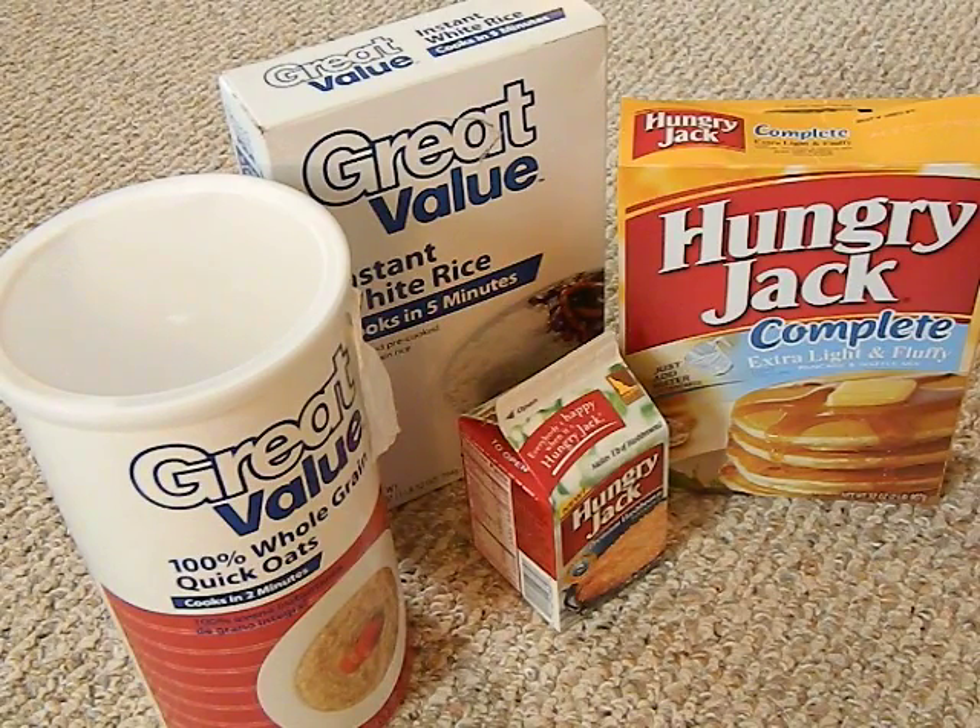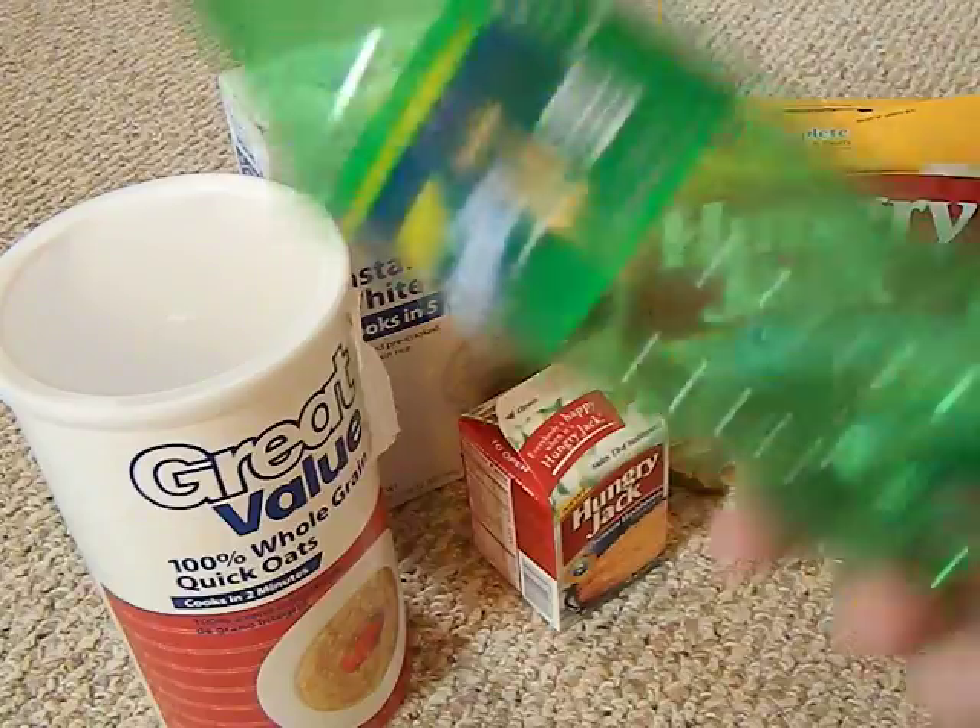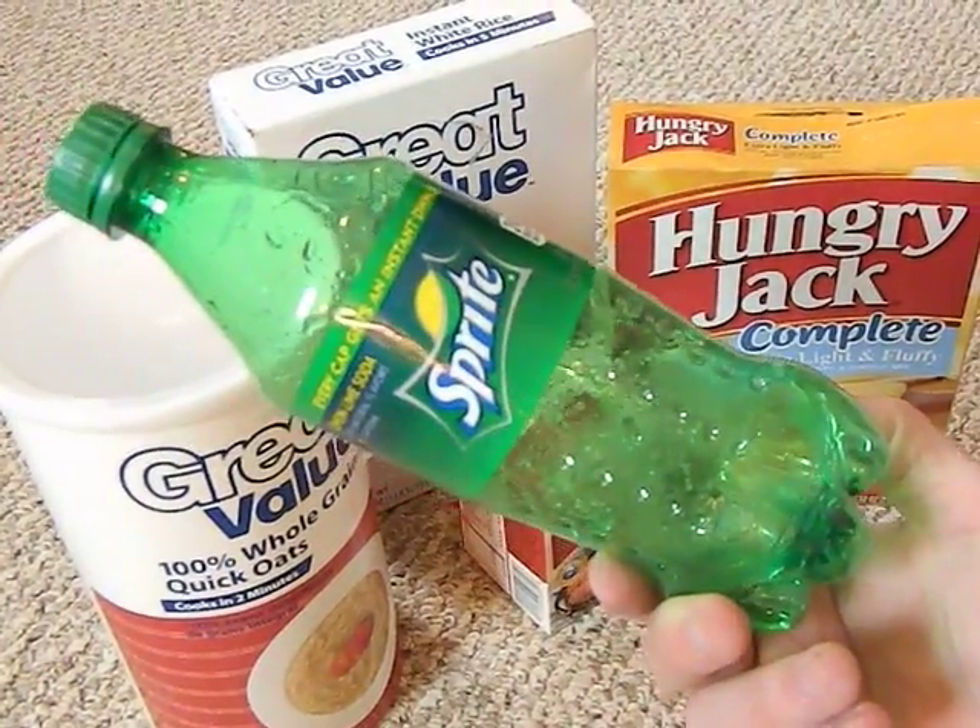When I was younger I used to home brew beer. You brew it in food grade plastic buckets, and I would go to home brew stores and spend a fortune on amber bottles to bottle the beer in. It just got too expensive, and the more I did it, the more it bothered me. So I started doing research, and what I learned is that these soda bottles right here are food grade plastics.